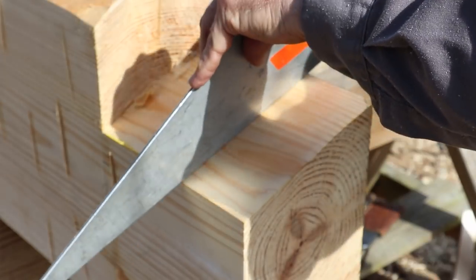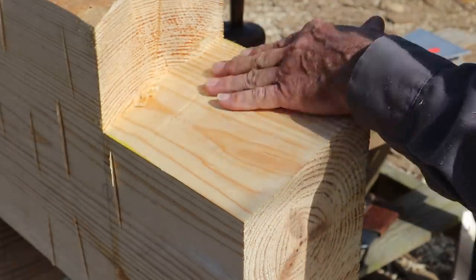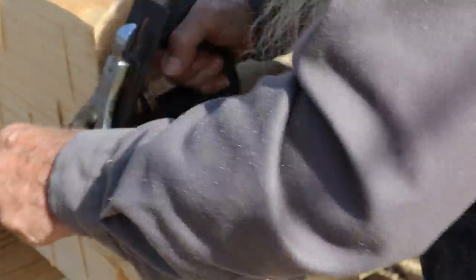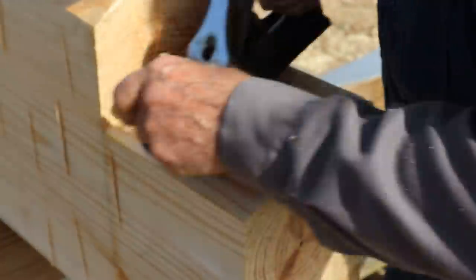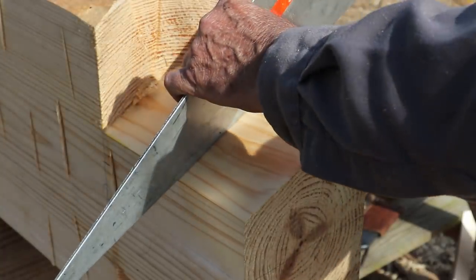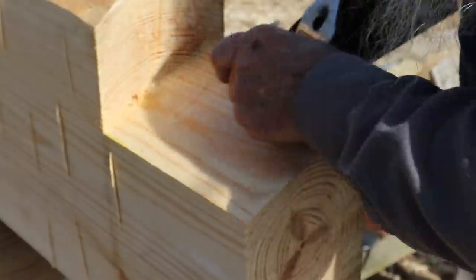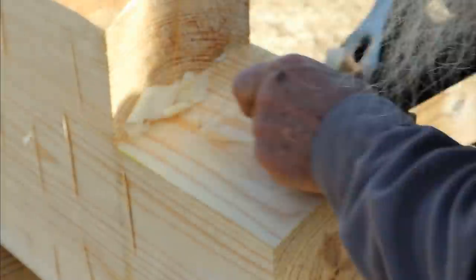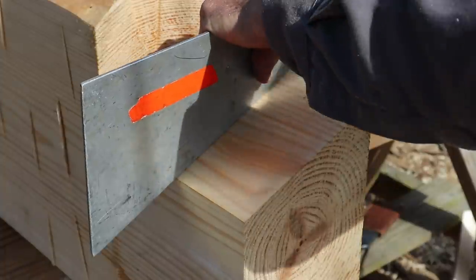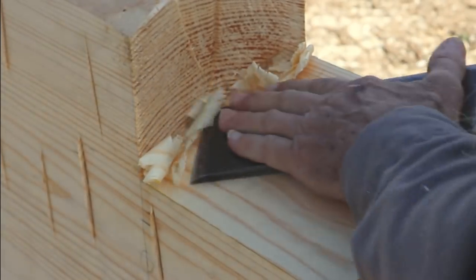I'll work my way all the way back to this shoulder as far as I can plane, then finish the area right in here with a slick. From here back, all of my yellow has just now disappeared. Checking it with my straight edge — I'm looking good right in there, just a little bit right here and here that needs to come off. That's about as far back as I can go with my plane, so I'll take my slick and finish it up.